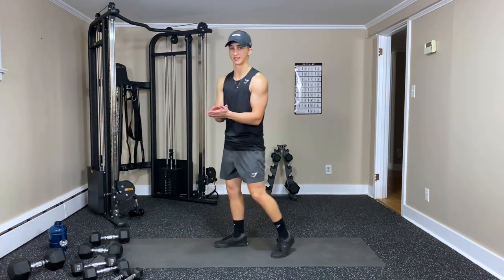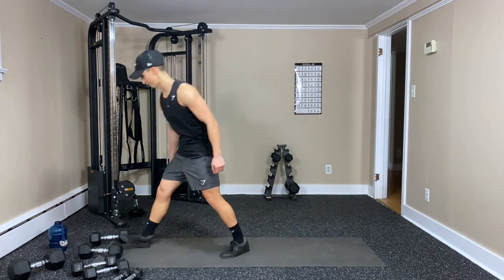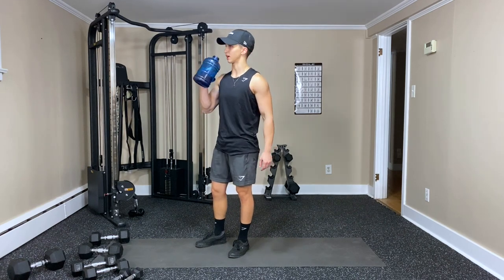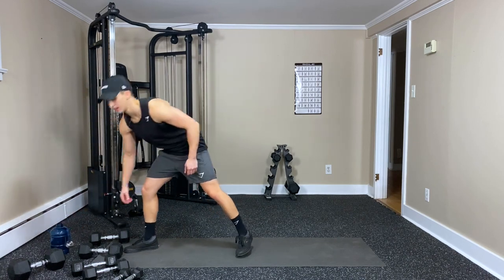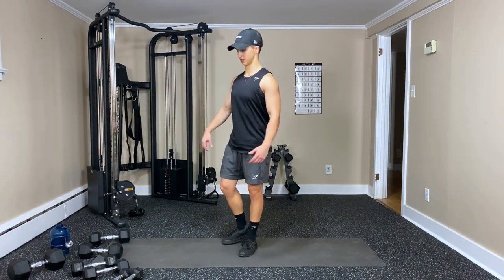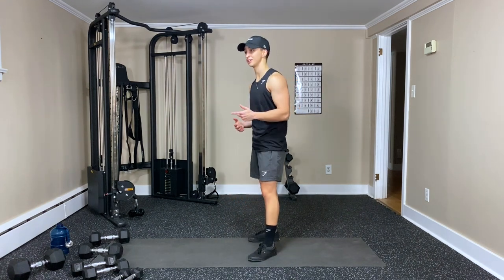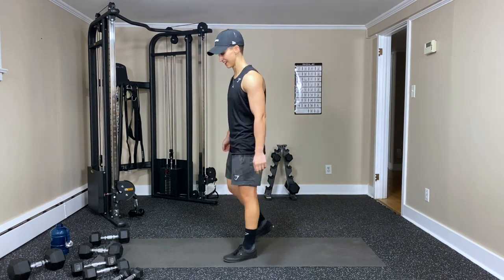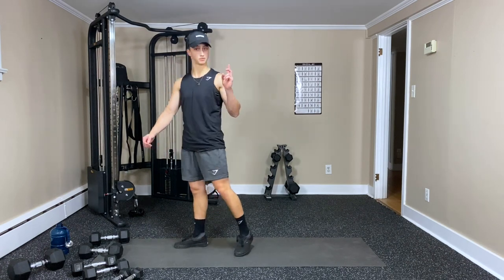Quick breather — great job. Feel those arms, feel that back. Back is one of the best workout days — you really feel all the muscles, great for your posture and helping you open up that chest. They say you should do back twice as often as chest — probably yes. Second last round.